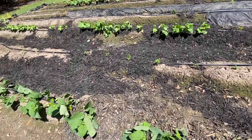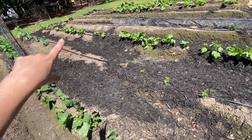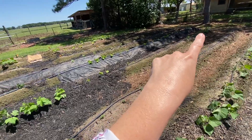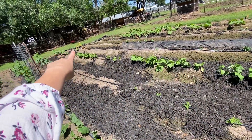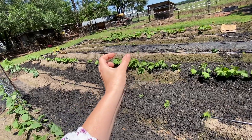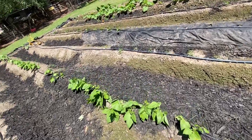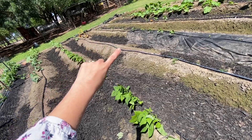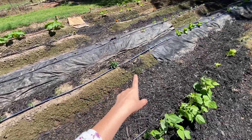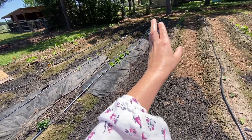We put mulch in the walkways to cut down on weeds and help with the mud. We're also going to be adding more landscape fabric weed barrier. We probably won't put it on this row because there are a lot of lettuces sown really closely together to get baby greens. Further down we've got some dill growing and more lettuces — these are headed varieties, which is why that area has the fabric on it so they'll be individualized.